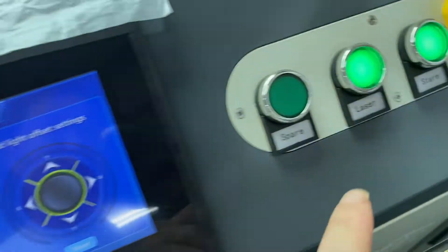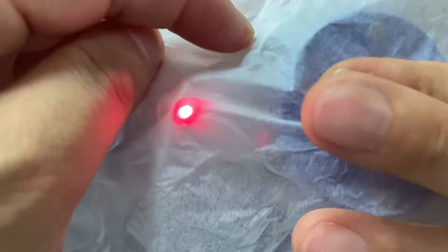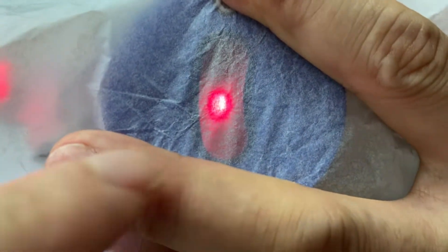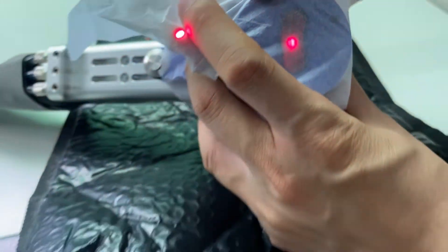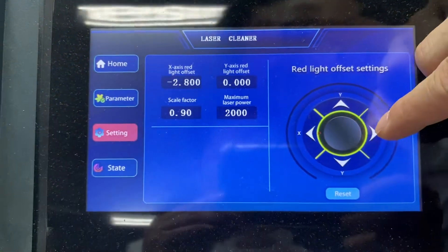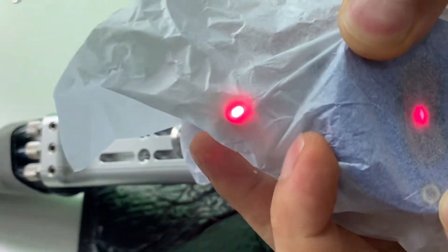The starch and the laser have to be turned off. Now you can see inside the red print of the offset here, and we have to adjust. Okay, we can see it again.